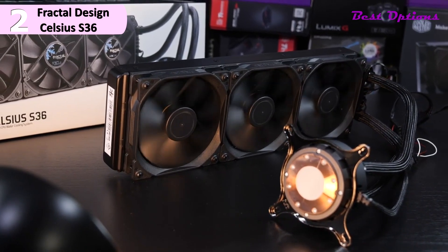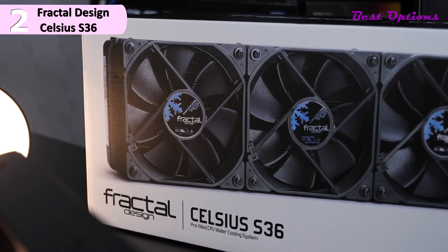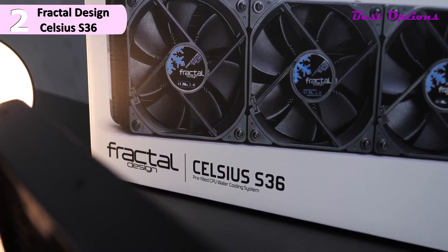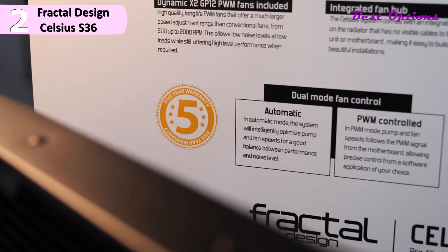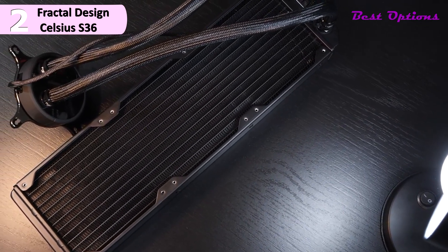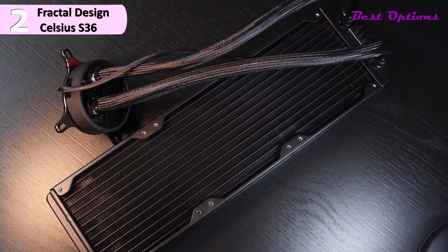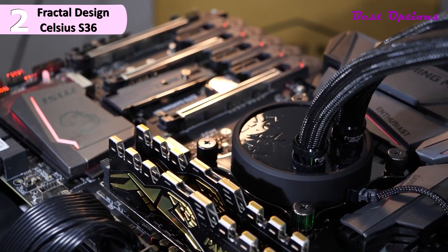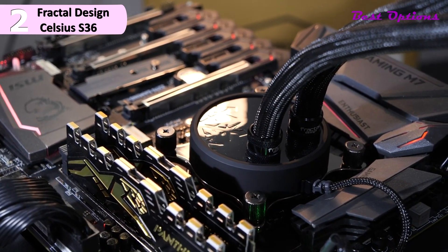A smart auto mode that is temperature-controlled adjusts the speed of the fan and pump in real time for the best balance of silence and high-performance cooling. With the Dynamic X2 PWM fans, the cooler offers speed adjustments from 500 to 2000 RPM for near-silent operation under light or heavy loads. Some of the pros include top-tier performance, fairly quiet operation, easy to install, solid warranty, and AM4 support. However, a con is that the fan cables are a bit short.